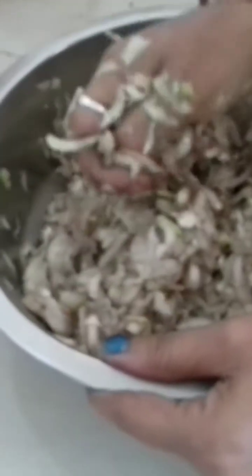Now we are going to paste it in the pan. We are going to mix it well. This is a very nice addition.